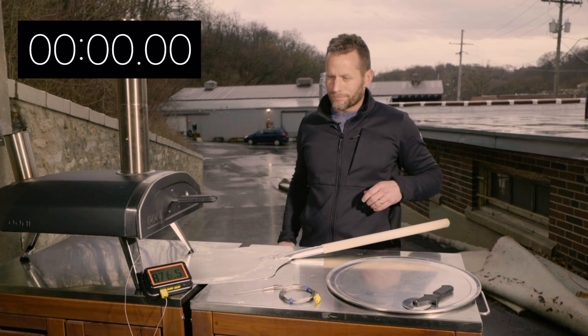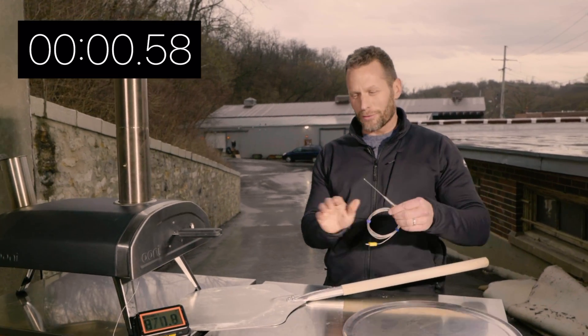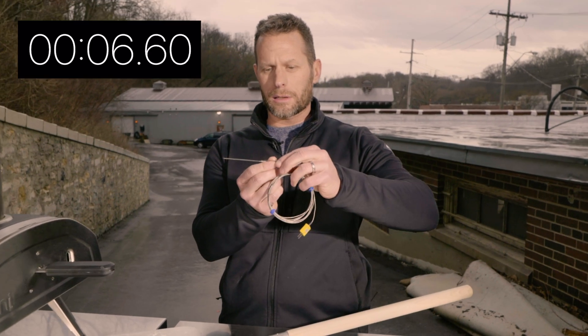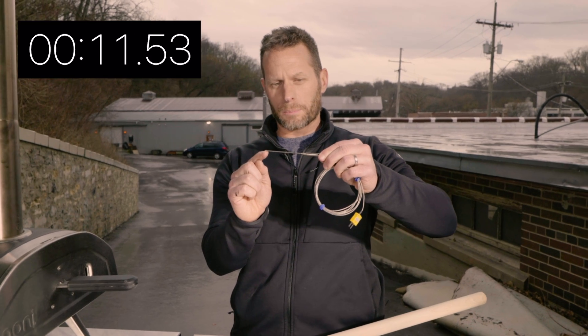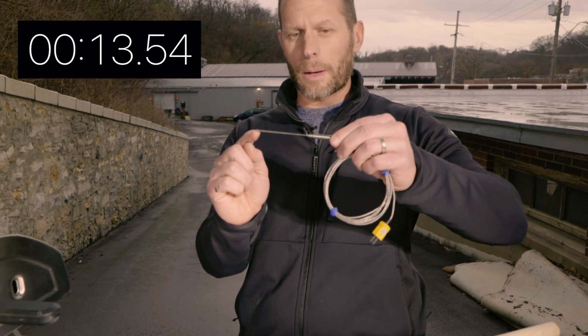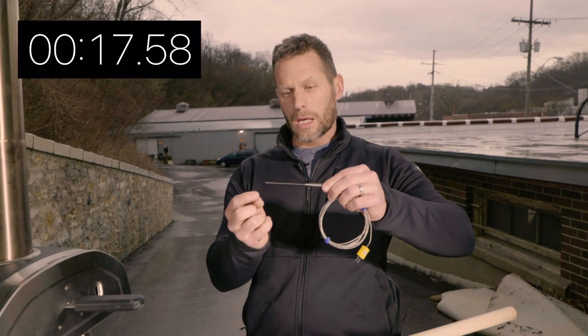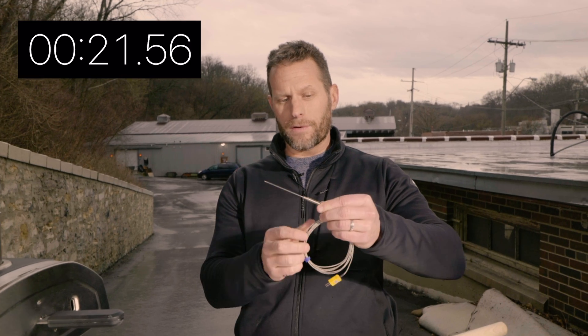All right, so I'm going to do this quickly. The Fireboard Pro uses type K thermocouples, and really what makes a thermocouple unique and what makes it better is the sensor is buried right in the tip of this probe. Thermocouples can get very hot — we were up over a thousand degrees — and the response time is really fast.